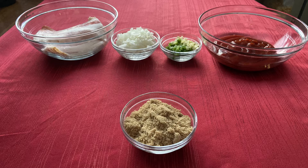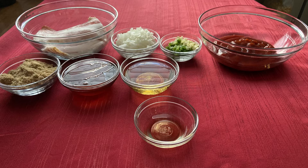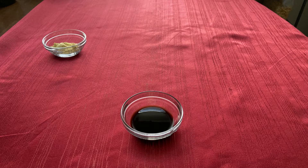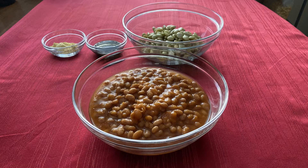Half a cup of apple cider, 1 tablespoon of apple cider vinegar, 1 teaspoon of ground ginger, 1 tablespoon of ground mustard, 1 tablespoon of Worcestershire sauce, 1 8.5 ounce can of lima beans, and 2 16 ounce cans of pork and beans.